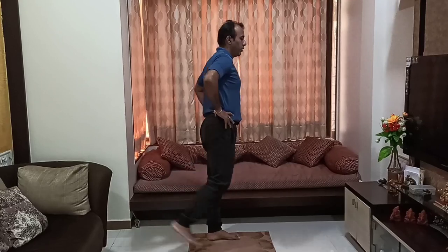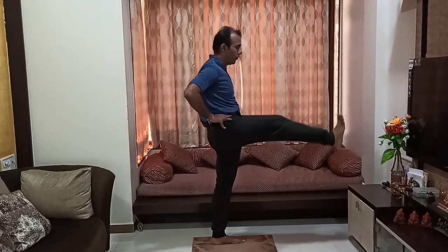Next we will do front and back leg swings. Again you can take support if required — 5 reps each leg.